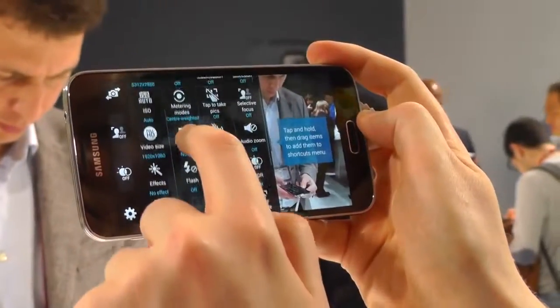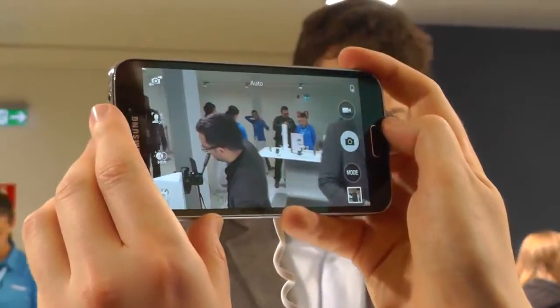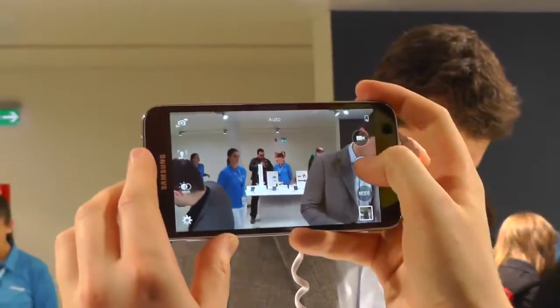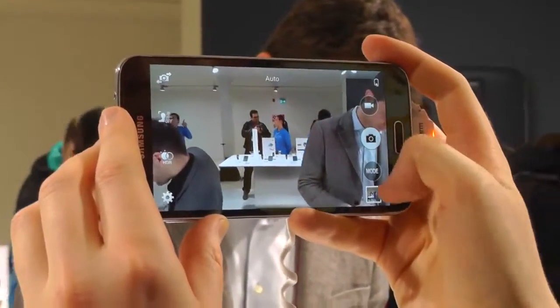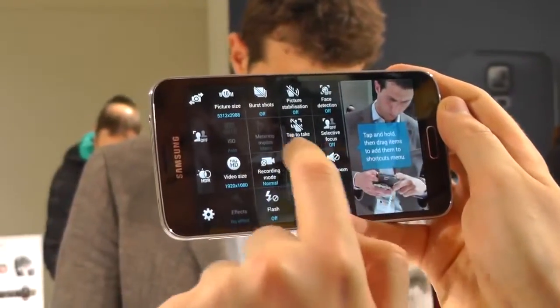Most of the camera features now live in this main menu on the side, including HDR. Samsung is making a big deal about the new HDR mode — it shows you a live HDR preview of whatever you're shooting. When we scroll up to a bright light source, we're getting a very evenly lit image. HDR captures are really quick as well. We'll have to wait and see how image quality compares to phones with longer exposures like the Nexus 5, but at the very least you're not going to be sitting around looking at a progress bar when you take an HDR shot.